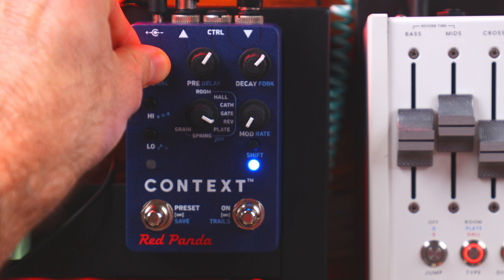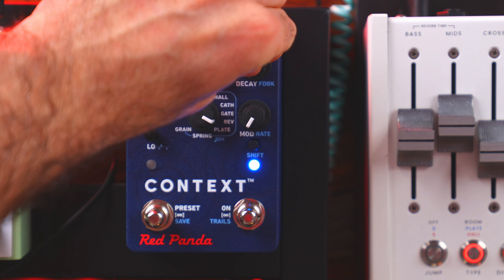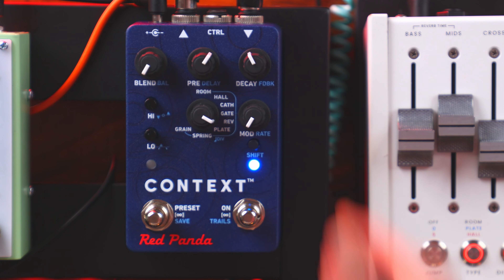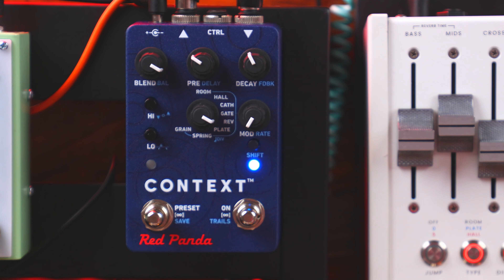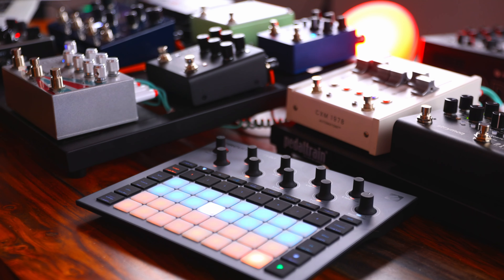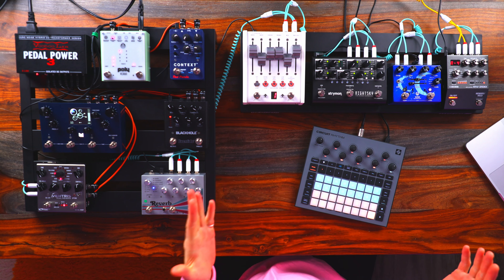There's also gated as well as reverse — these are non-linear reverbs. With reverse, I find it really helps to set the blend to 100% so you can really hear the reversed effect. You can get interesting textures by setting the blend to mostly wet or fully wet and tweaking the pre-delay and decay so the note attack and reverb buildup blend into a complex attack. Context is uber compact for what it's capable of, and it receives CV in, so you can use an expression pedal to control any of these parameters.